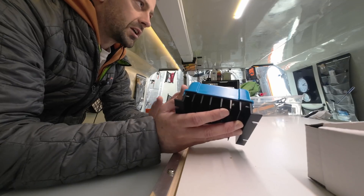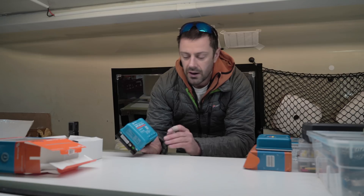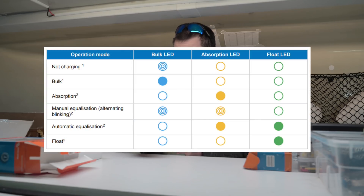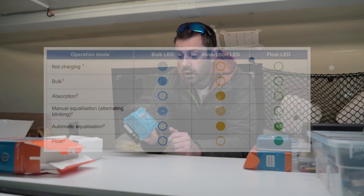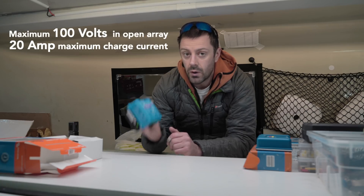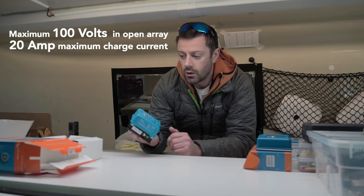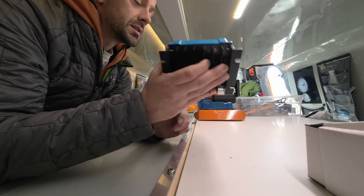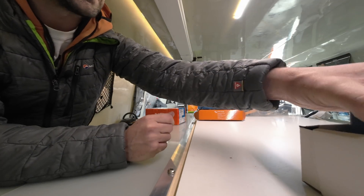I suspect there are other combinations of flashing and constant lights that give you a code as to what's going on — the instructions will probably tell you about that. So that's my first MPPT charge controller. This one can handle 20 amps, and I'll give you a bit more of an idea about why that fits well into my solar system later on.